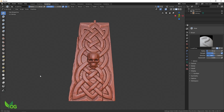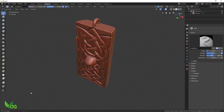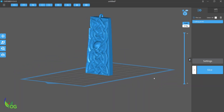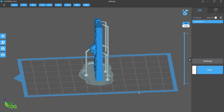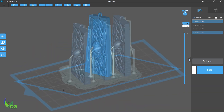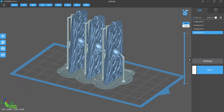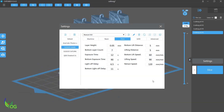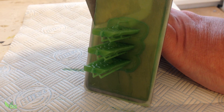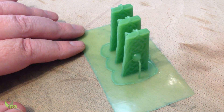I really liked this one and was keen to have a go at casting it in bronze — for me, an ideal metal for a Celtic inspired pendant. Supports probably weren't needed for this printing but I added a few for stability, just in case. Once again these were printed using Bluecast X10 with added sharpeniser and I'm very pleased with the results. The wood grain is showing through nicely.